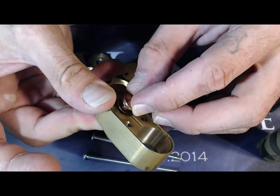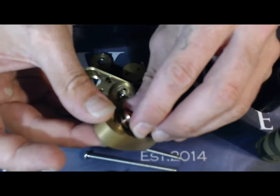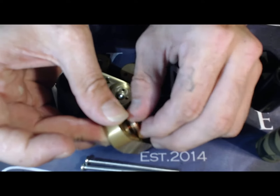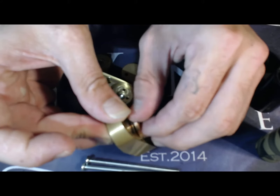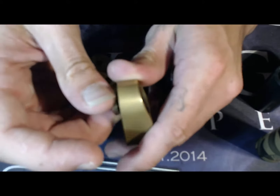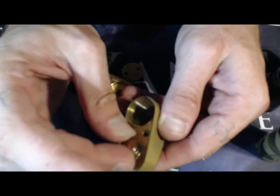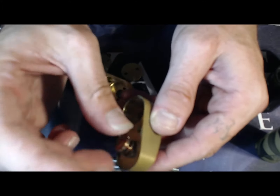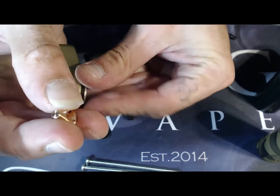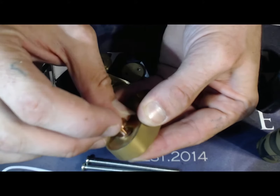The beauty of a mechanical mod is that as long as you keep it clean, it should work as long as you live — longer even. They don't rely on any electronics other than a battery, and as long as you have a steady supply of batteries, you can rest assured you don't have to worry about investing in a new device, because these mechanical mods are just so simple but they work flawlessly. The spring is supposed to go in the top housing — this goes in here like so.